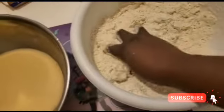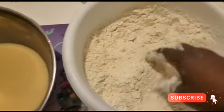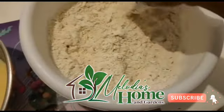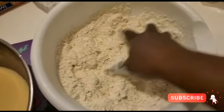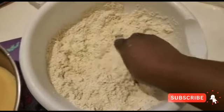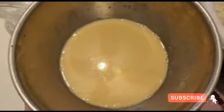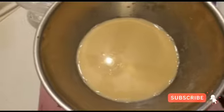I mixed the two tablespoons of instant yeast in, then went ahead and put in four ounces of hard butter — you can see the little clumpiness of the butter, and I've already mixed it all in. Then I'm going to go ahead and add the flour mixture slowly to my wet mixture and knead it in.